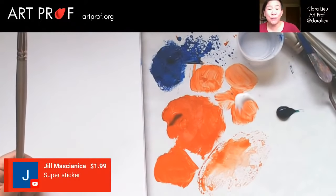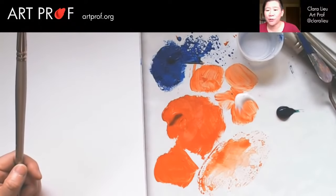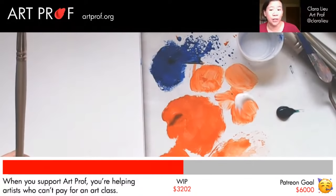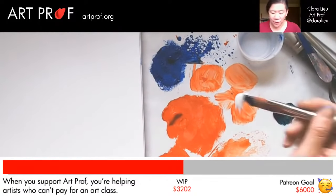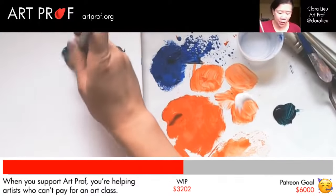Jill, thank you so much for this super sticker. We really appreciate your support. Every single contribution that all of you can make to ArtProf directly impacts what we can provide.